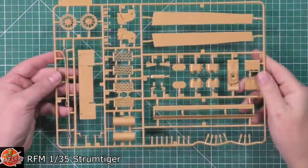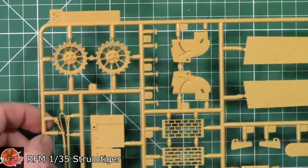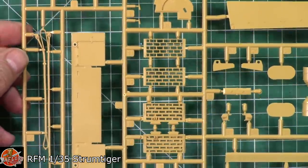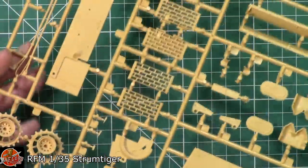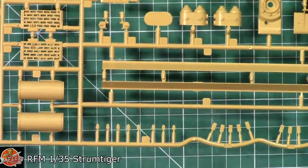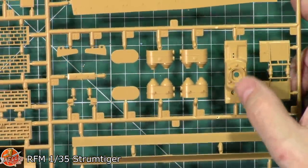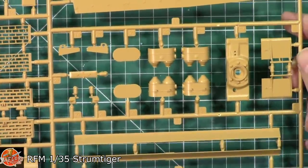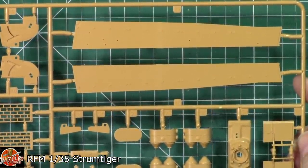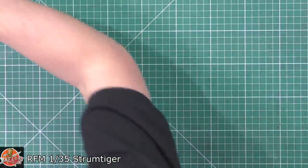Sprue F includes sides, drive sprockets, tow cables, and various other parts. The sprockets have sharp, crisp detail, and the cable system and door plating are nicely done on both sides. Smaller parts include guides and filters - some are standard Tiger I parts that may not be used on this specific variant. The lower hull set is the same as the generic Tiger I, with some crossover of parts.